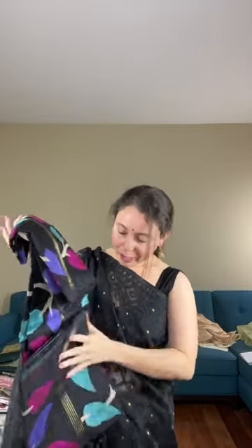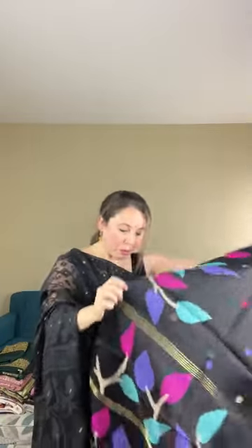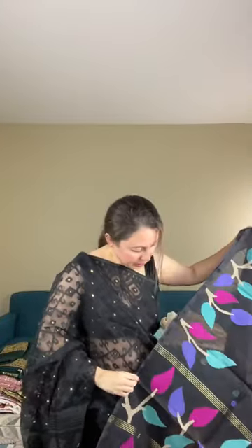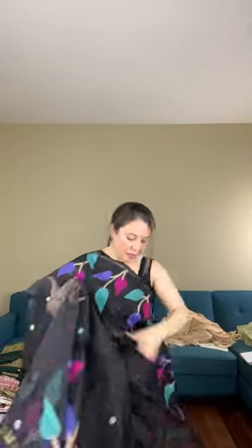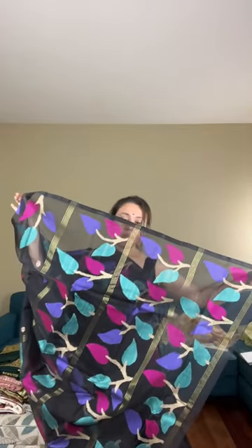This is the fourth saree — one of my favorites — because it's a Jamdani. It's a pure muslin Jamdani. Muslins are of different quality, but this is a pure muslin with hand-woven Jamdani. The base color is black with intricate designs. This is hand-woven — not a print — it's a woven design on the saree. This is the pallu of the saree. It's very lightweight and very good quality.